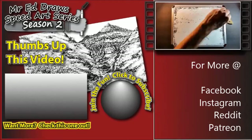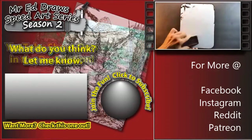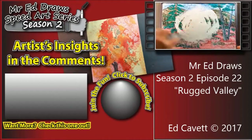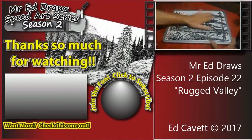All right, there it is — another episode. Thanks so much for stopping by, I really appreciate it. It means the world to me — it means a lot more than the $35 I lost. So keep visiting, keep hitting like, keep commenting. Here's a video you can check out, and if you haven't hit subscribe, take care.